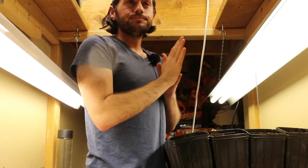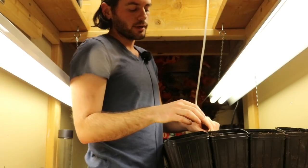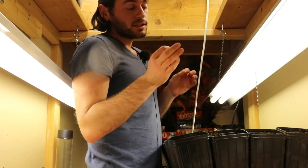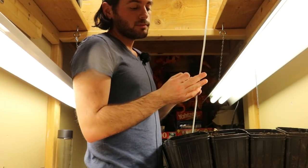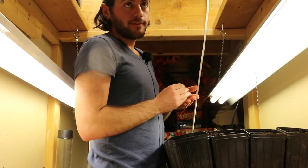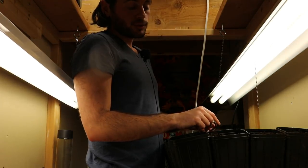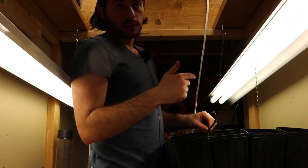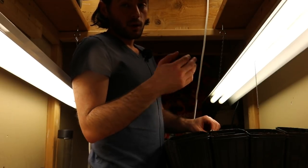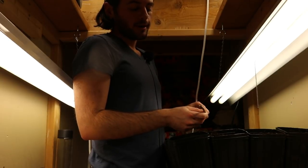I'd be leading you guys astray if I didn't talk about the soil, even though we discussed it two days ago. We've also pretty much labeled out this entire rooting process video by video, every single step of the way, start to finish last year. We did this last winter. I have a playlist that you guys can go and look at — just check out the rooting fig cuttings playlist and you'll see it there.